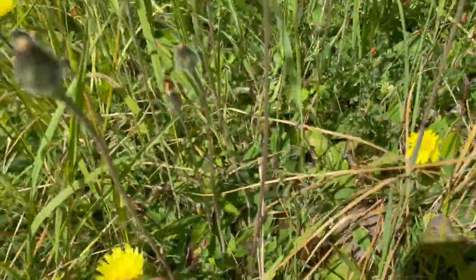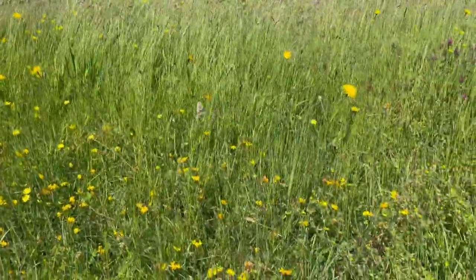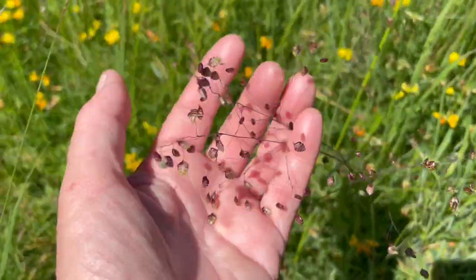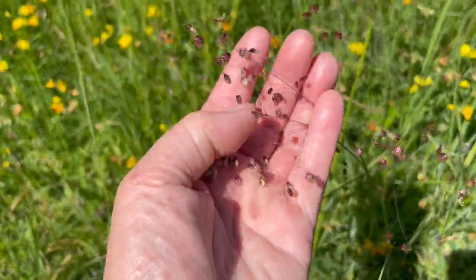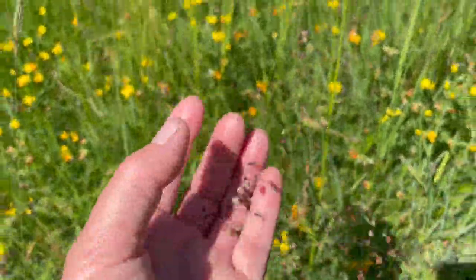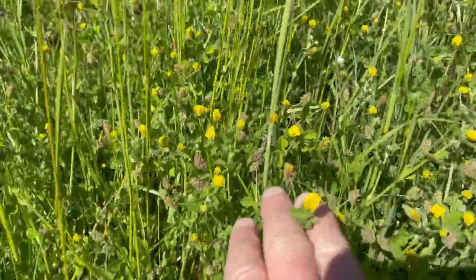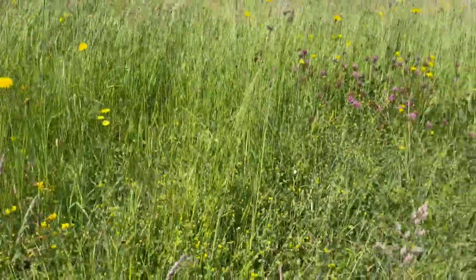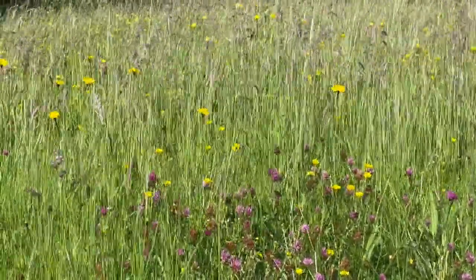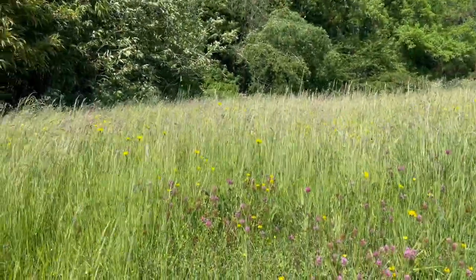Then you come along here there's birdsfoot trefoil, and then these are the mouse ears — mouse ear dandelions. Here's some hungry grass, one of my favorite grasses because the grass seed looks like little mini fish. Then there is a big amount of yellow clover here.